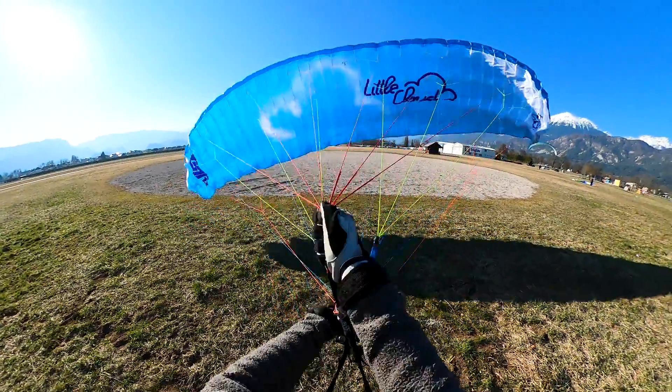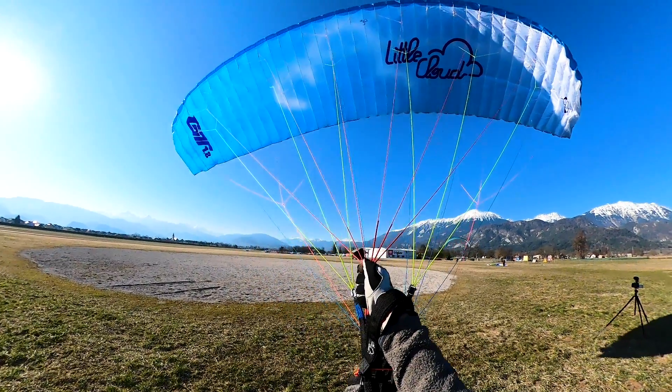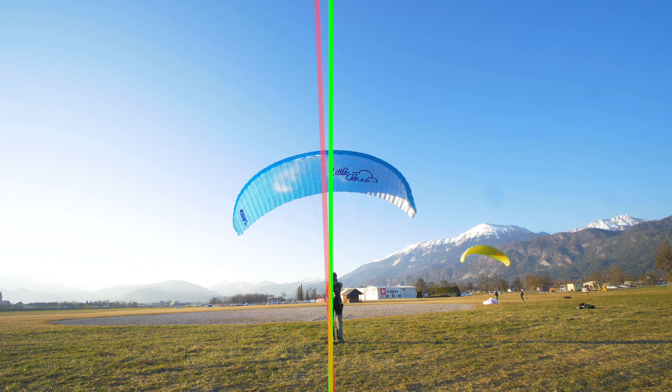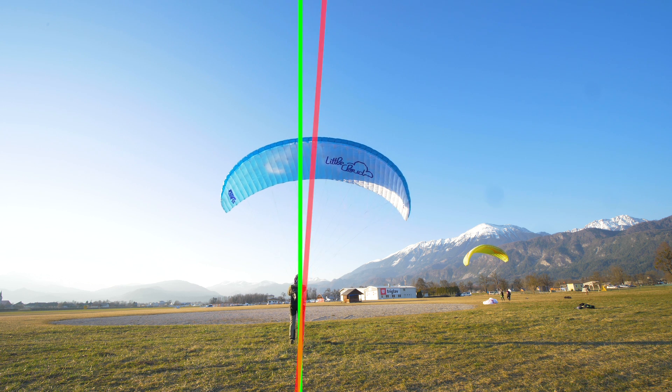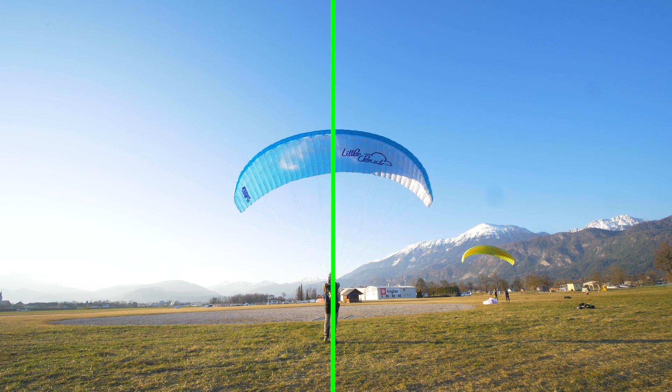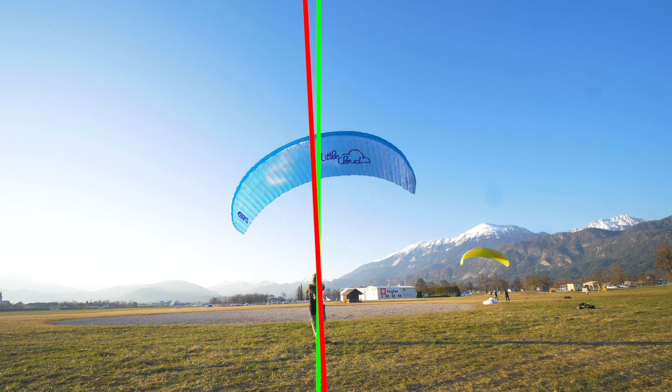When you lift your wing, you control it first with your body movements — see the example here. Keep in mind you have to be under the center of your wing at all times. Every time the wing moves, you move with it as fast as you can to keep it nicely above your head.